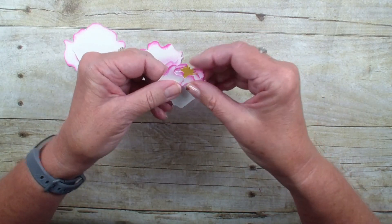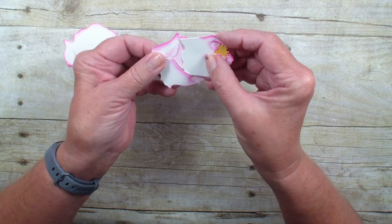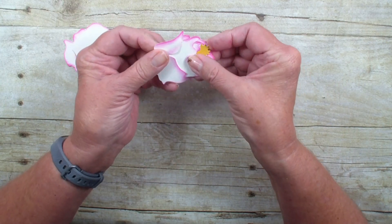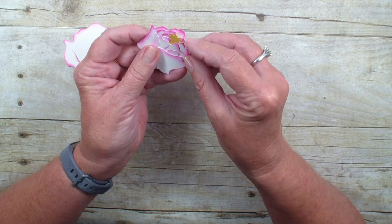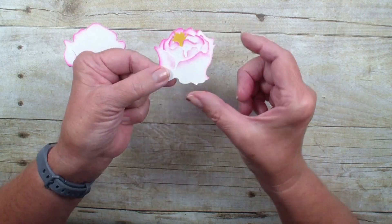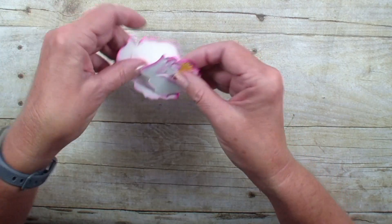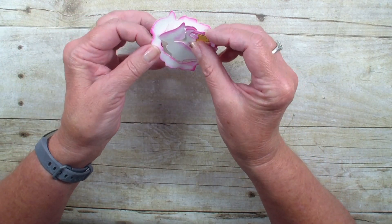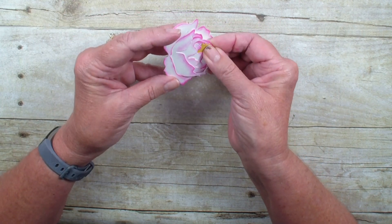We're just going to turn it over and line up those two pieces — see how the curve is — then grab the next piece, sliding it in. You get such a different look every time depending on how you sponge or if you use just one color. Again, lining those edges up.